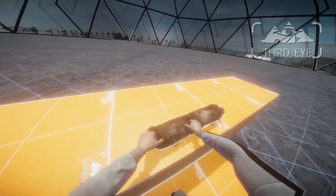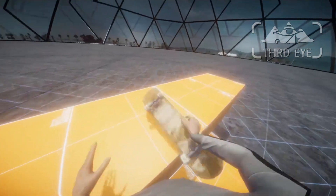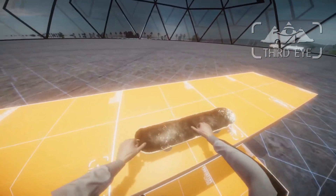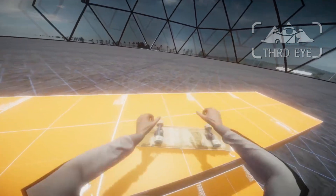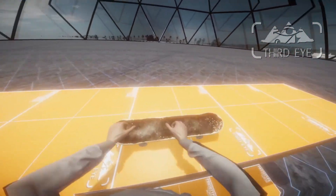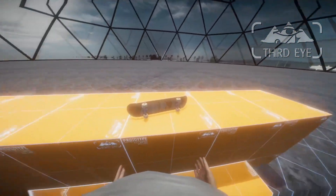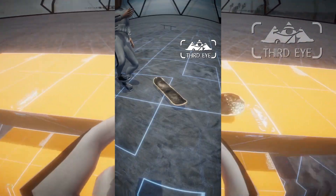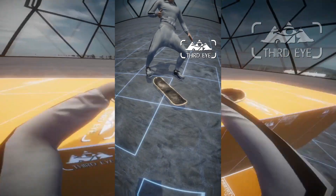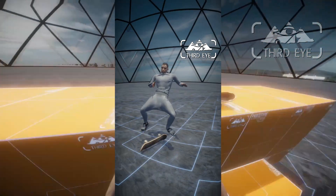I can do it just standing there. I accidentally grabbed the board — I'm using only the hand collider, not grabbing the board. It works with the whole weight on the skateboard. If I tuck the legs and do something like this, I'm literally standing on the board but with the hands.